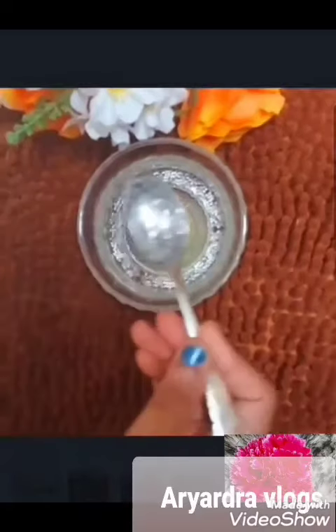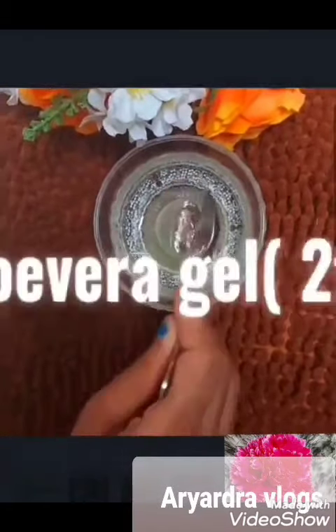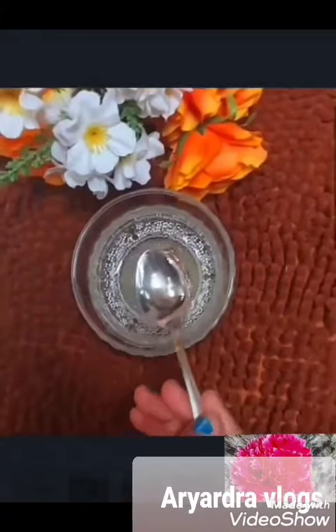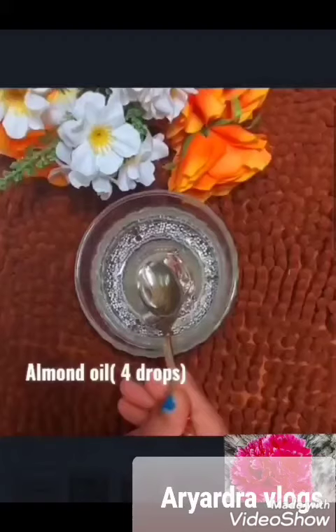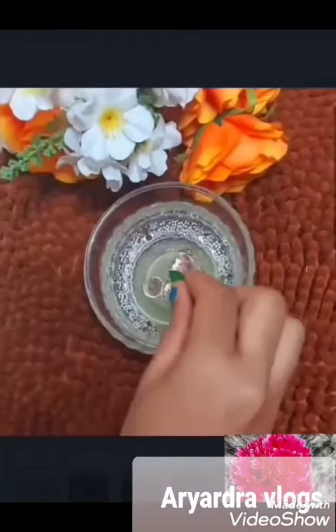1 tbsp of aloe vera gel, 4 drops of almond oil, and 1 vitamin tablet to add in the oil.